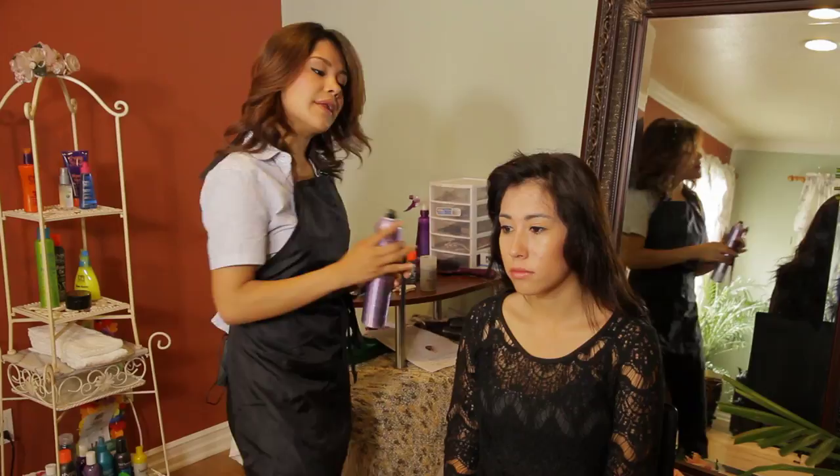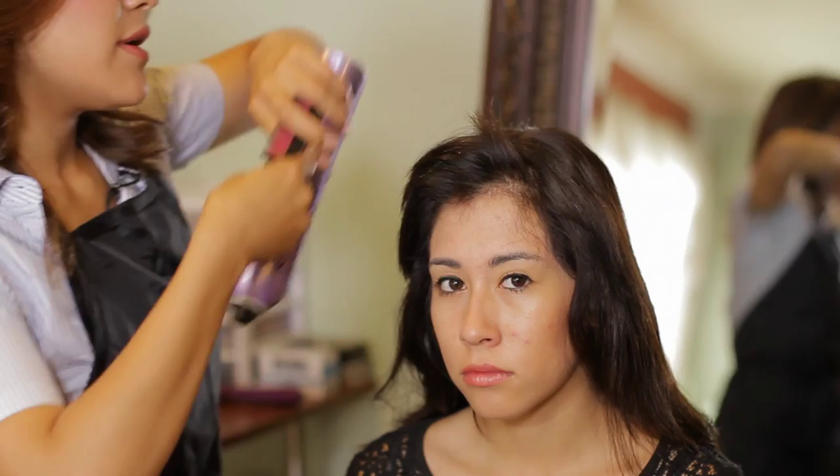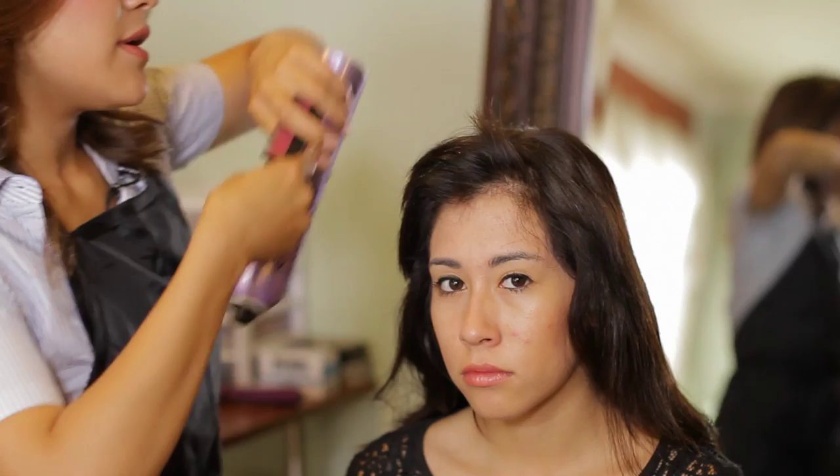Applying a little bit of hairspray with your rat tail comb, holding the hair up from underneath, lifting it up, and spraying from underneath. Then smoothing whatever hair is sticking up.